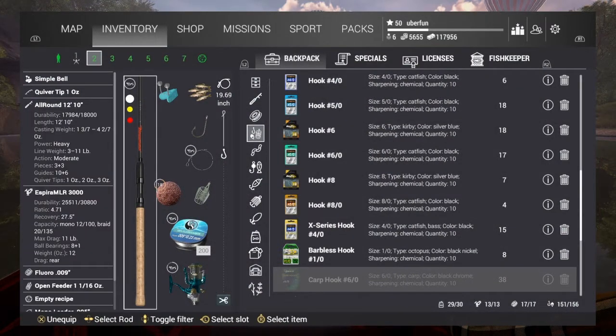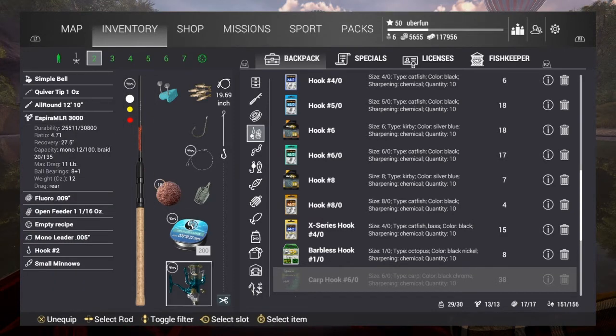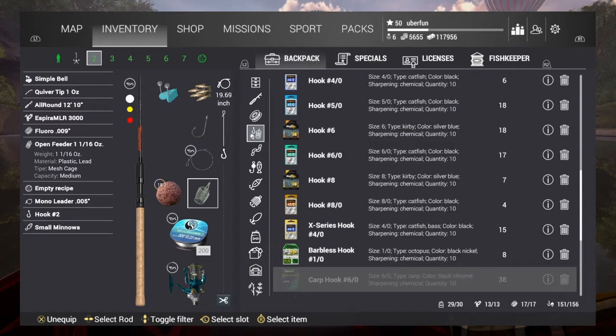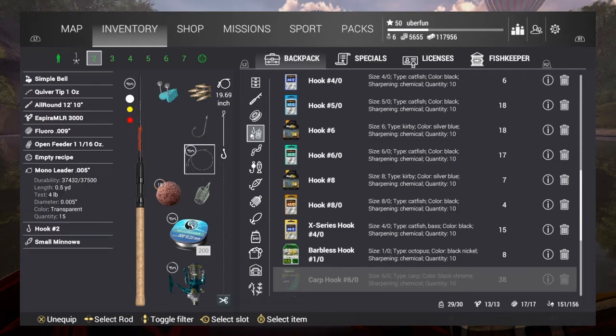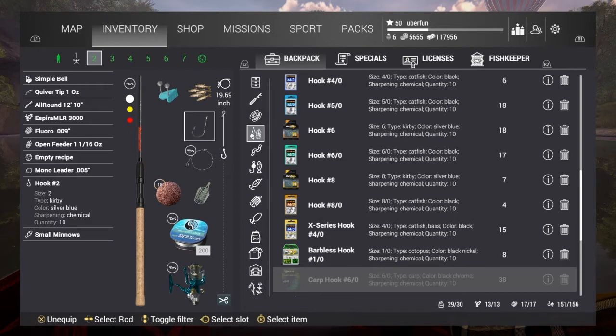All around 1210 rod. Aspera MLR 3000 reel. 8 pound fluorocarbon line. A 1 and 1/16th ounce open feeder, medium capacity. A 4 pound leader. A number 2 hook and small minnows.